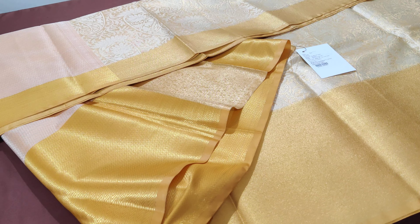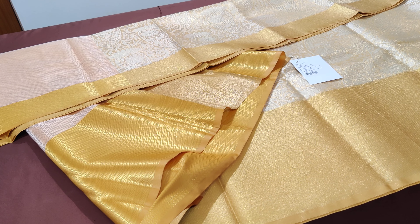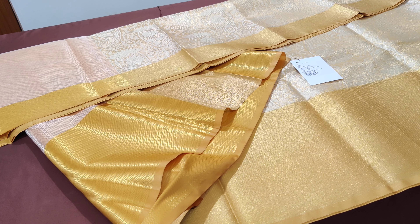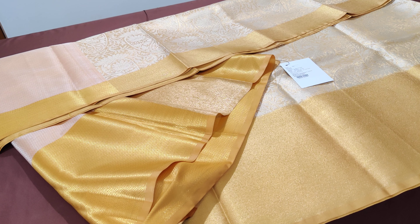This lovely saree is priced at 4500. If you would like to mix and match with any contrast dark blouse, you could do that. Else, the brocade blouse which comes with the saree itself is lovely to wear. Happy shopping from Vastram — thank you!